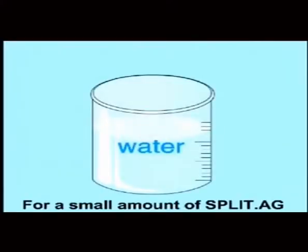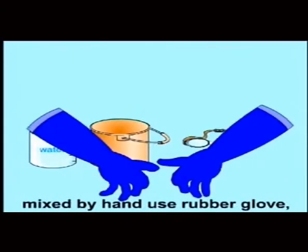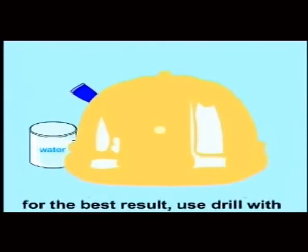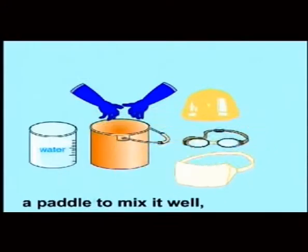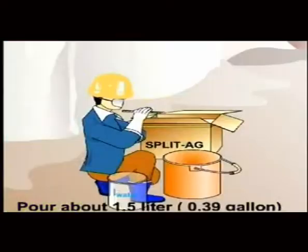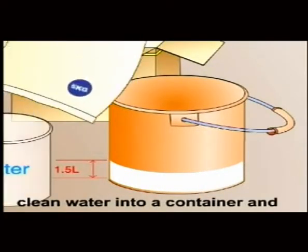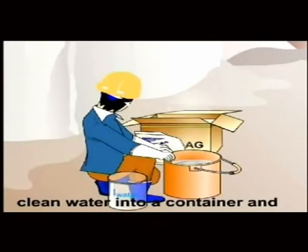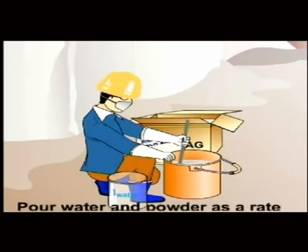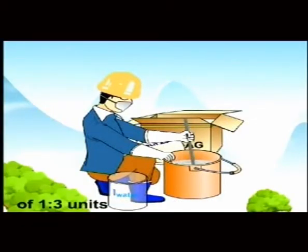Mixing: For a small amount of Split AG, mix by hand using rubber gloves. For best results, use a drill with a paddle to mix it well. Pour about 1.5 liters (0.39 gallons) of clean water into a container and add one bag of Split AG (11 pounds). Mix water and powder at a ratio of 1 to 3.